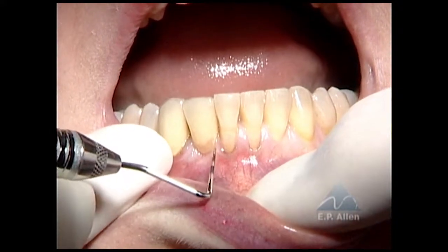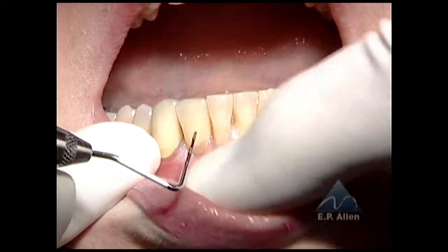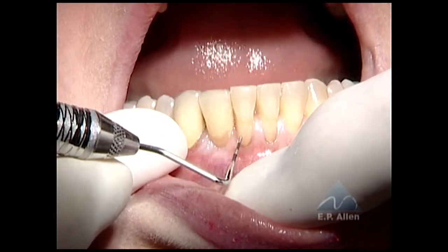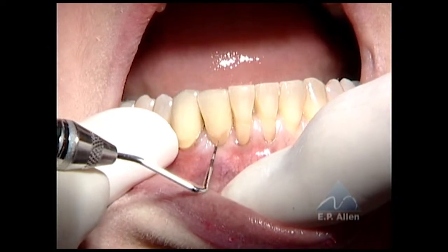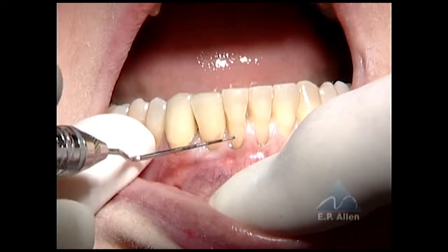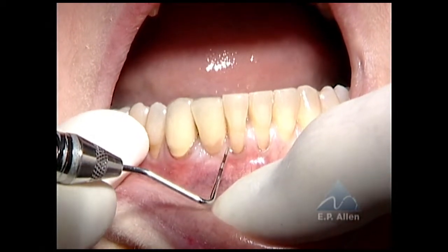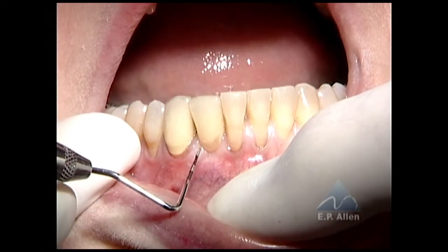This is going to be a bit of a challenge. It just means that if I'm unable to go under this, I don't need to elevate it — I just need to get underneath the tissue in this region. If it proves difficult, we'll just make an entry incision to gain access.